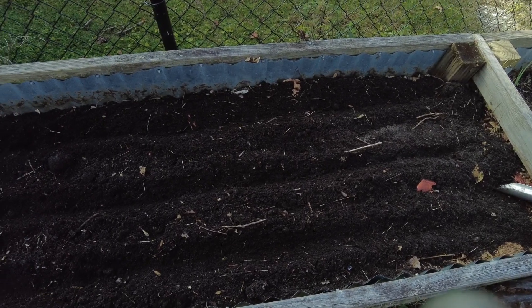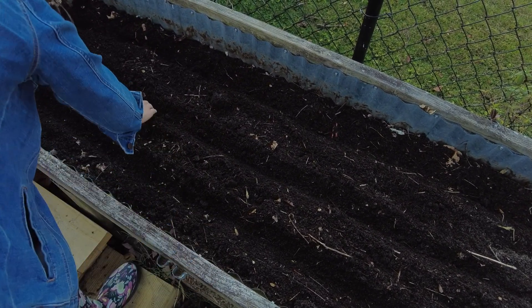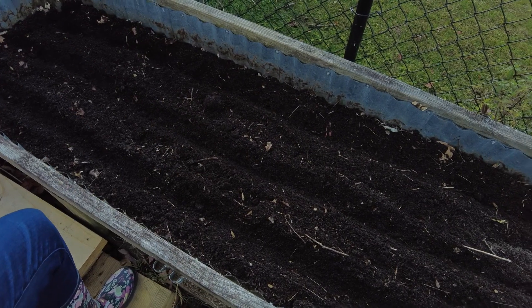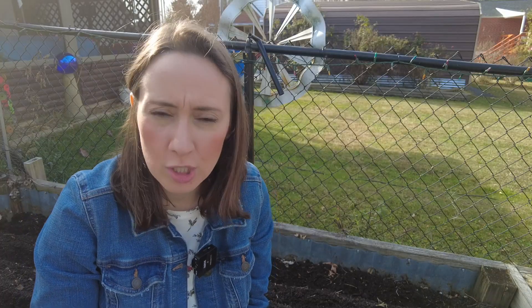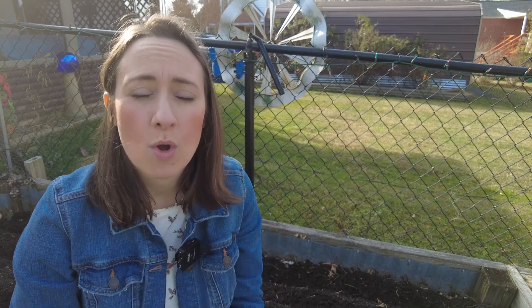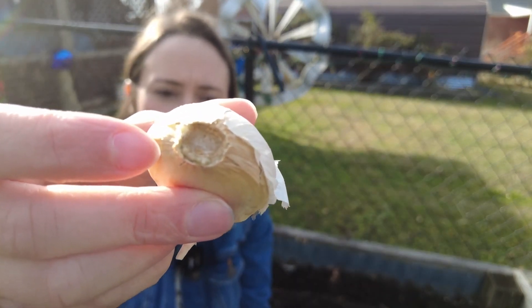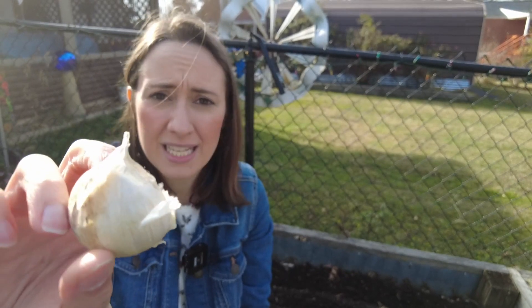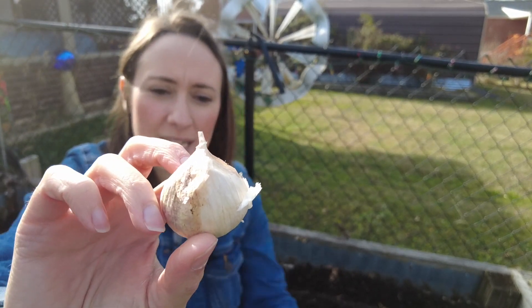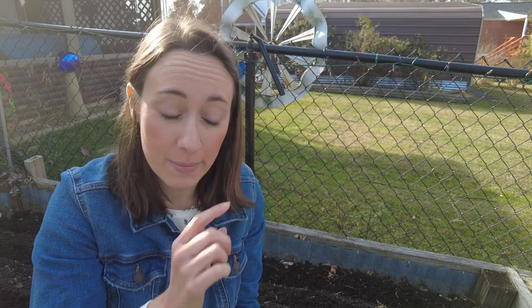You can see in the garden bed the three trenches that are about one and a half to two inches deep. This is where we're going to put our cloves, each one about six inches apart from the other. When we put our cloves into the trenches, it is important to put the root side down. Where is the root? There's this end of the clove that has been cut off — this is where the root was. On the other end, you'll see this is where it'll start growing green out of the top, and that's going to be where your stem grows. We're going to stick the root end facing down into the ground, and those roots will grow from there.